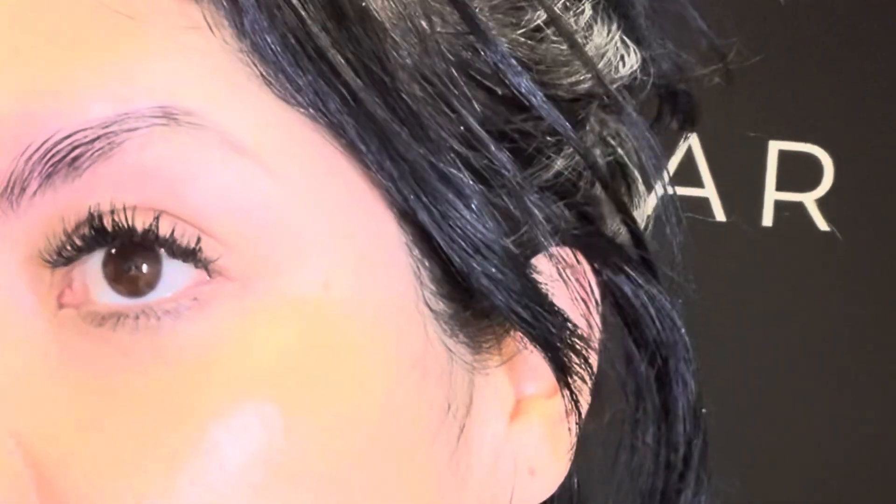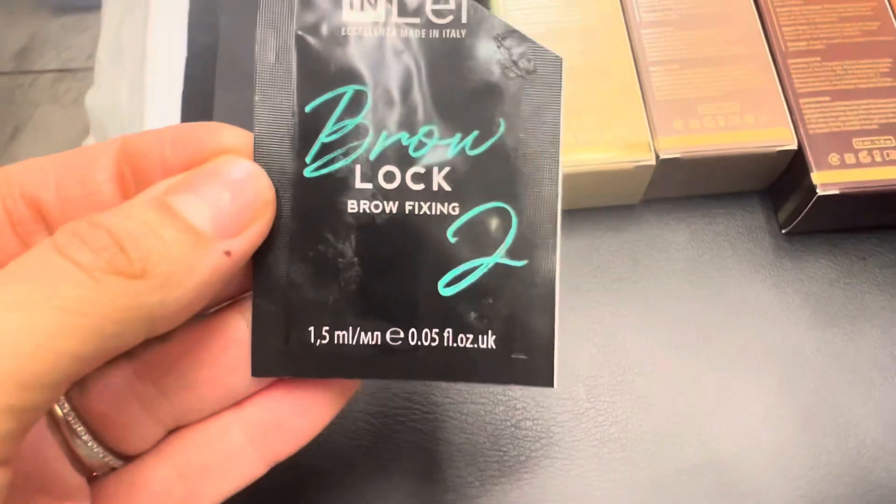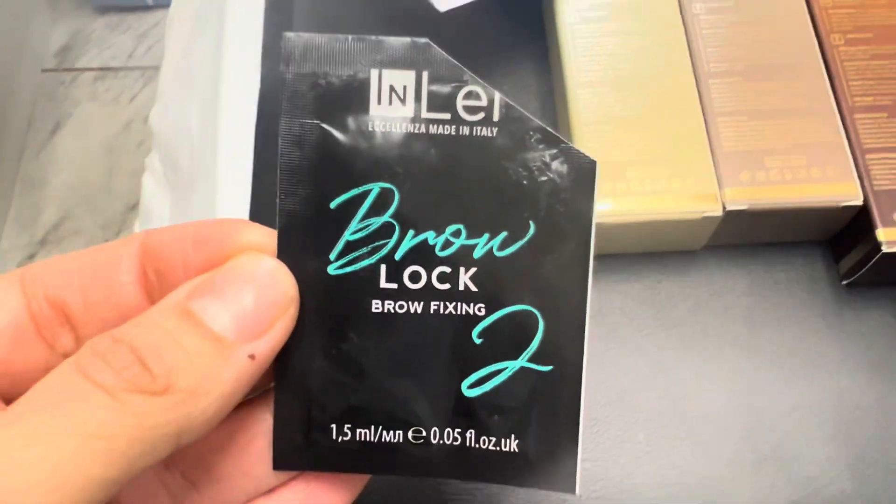I took it off and they're laying pretty flat. I'm using Brow Lock number two now, and that's what's gonna lock the shape into place. Brow Lock is on — step number two. They're gonna stay like this hopefully. The brows are laid!